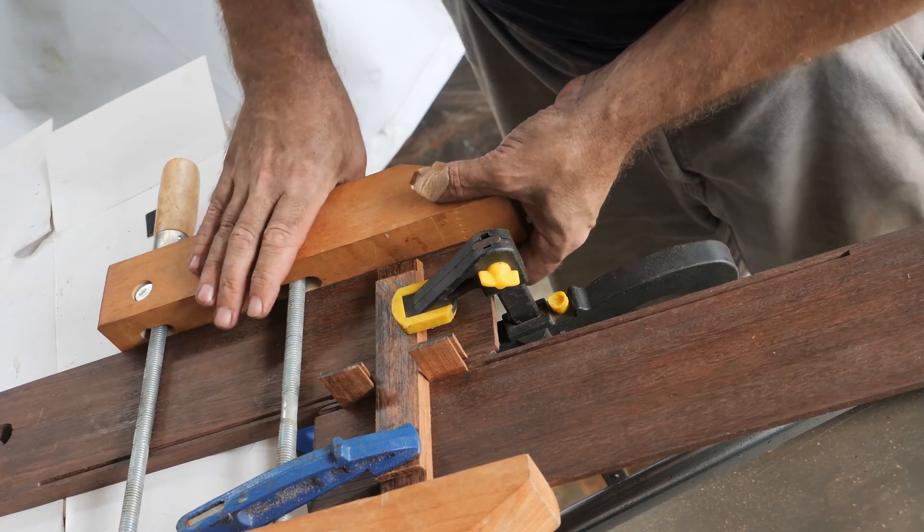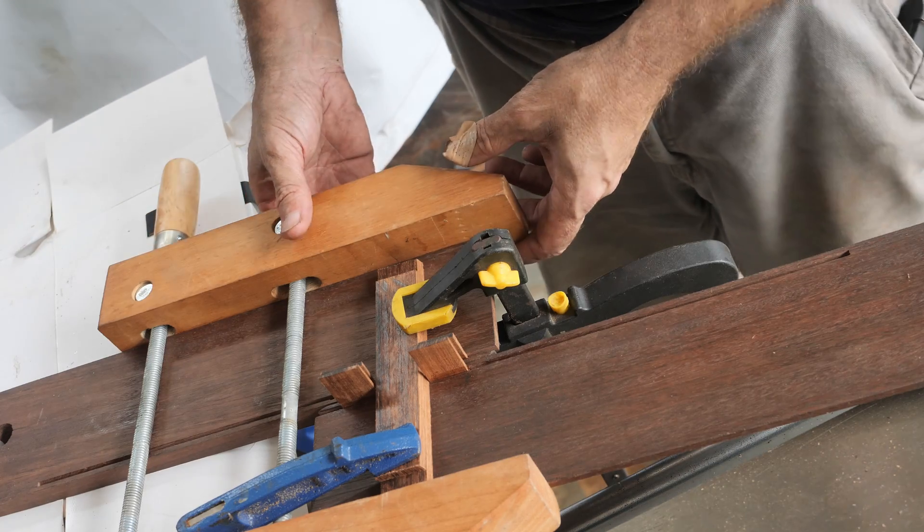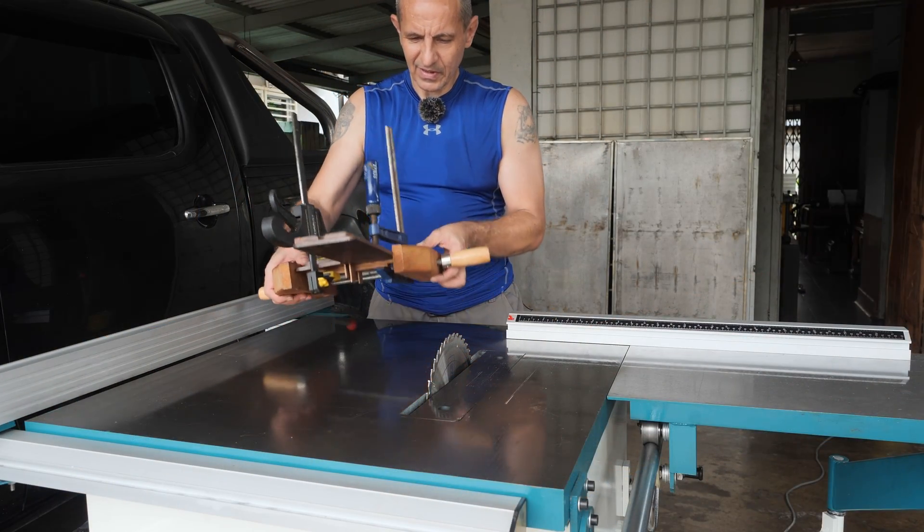I'm going to leave it to dry overnight, and tomorrow we can finish it with the boiled linseed oil and test it. 24 hours later — ok, there you have it.